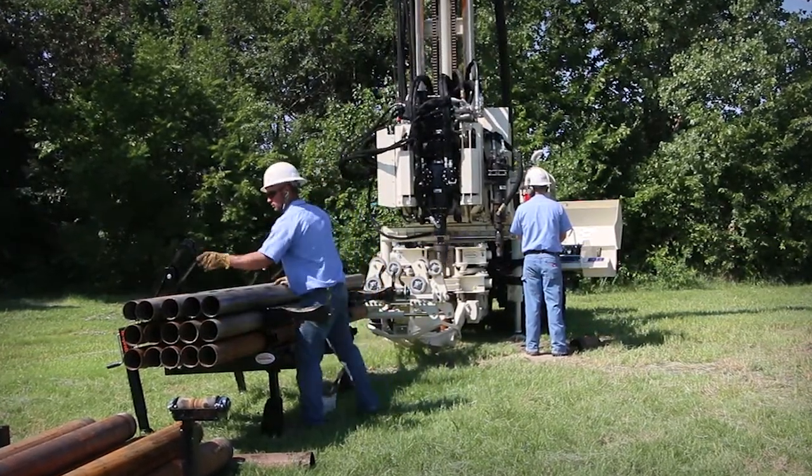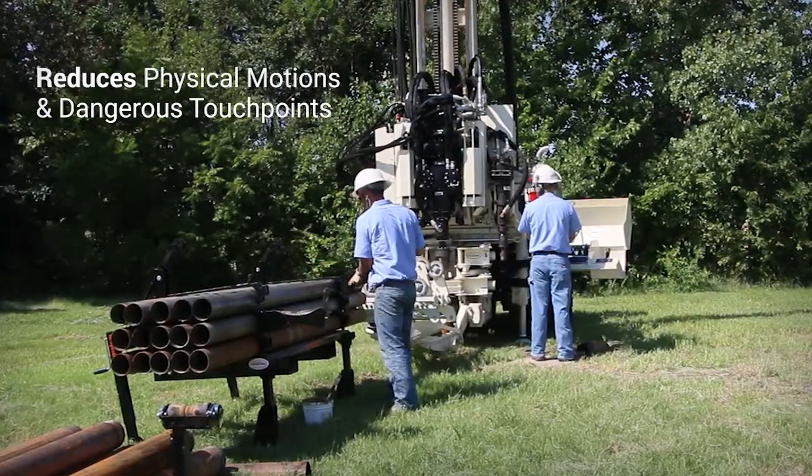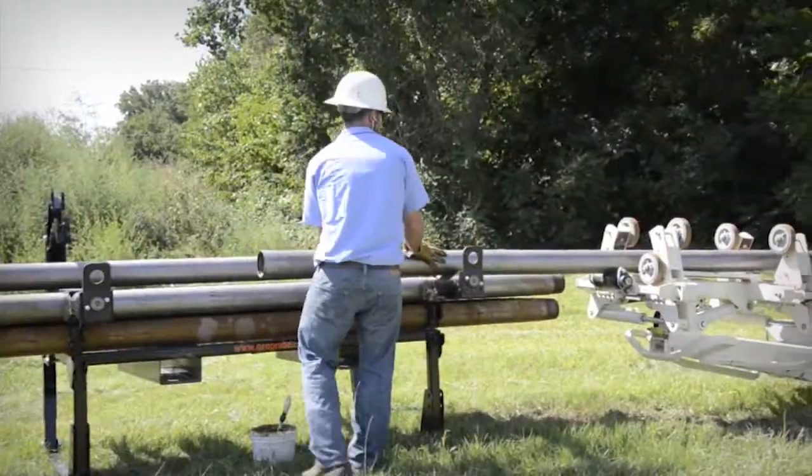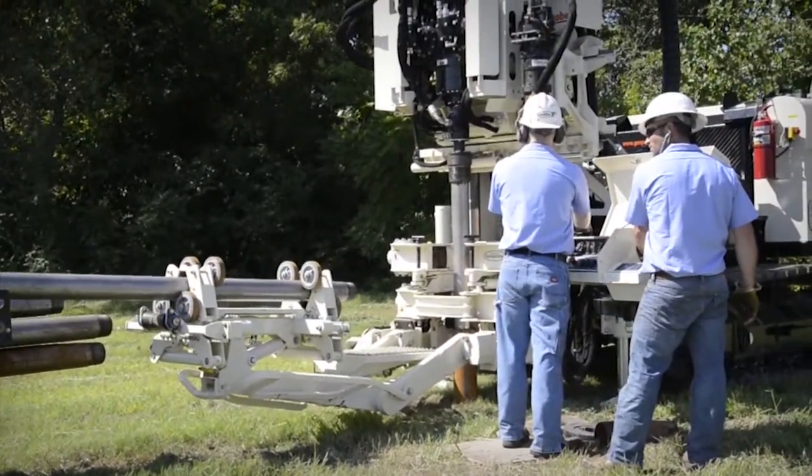The indexing rack's design reduces the physical motions and dangerous touch points required to navigate tooling in and out of the borehole. Our research and development team designed it to work in tandem with your sonic rig, making it a must-have for most operations.